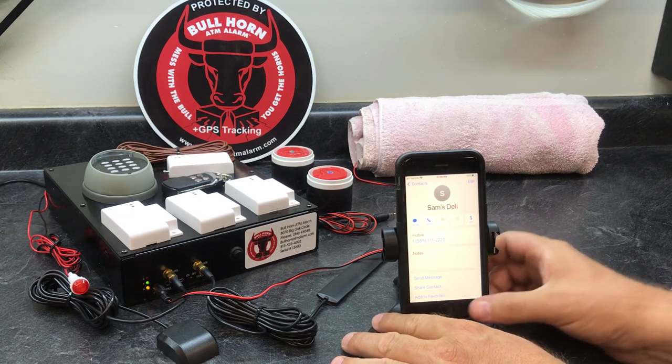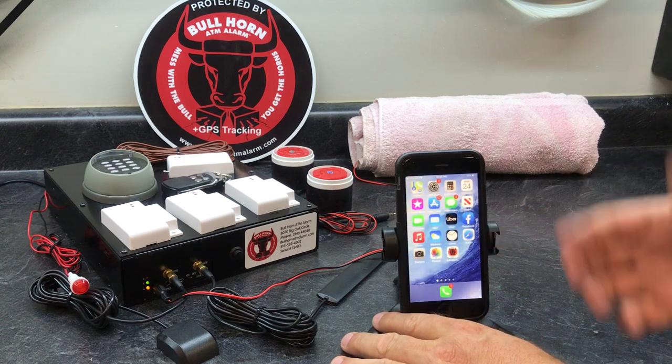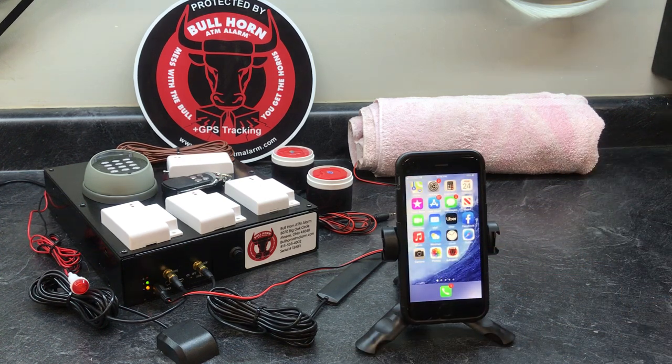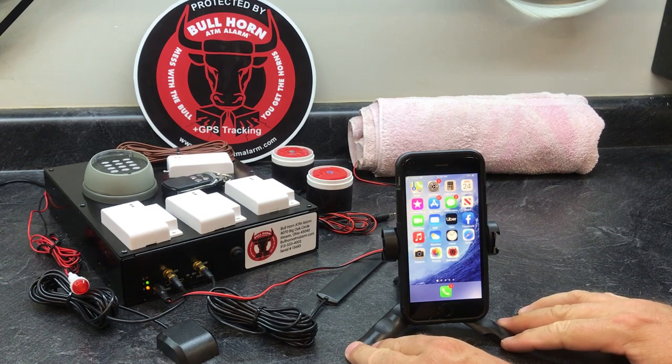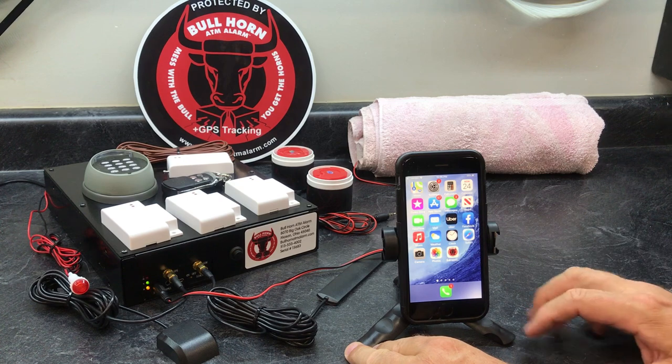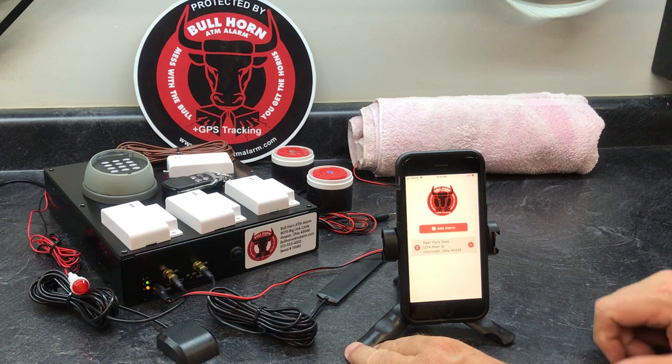So what you do is go back to the app. Of course you have to download it first — you can get it from Google Play or the App Store. We've already got it loaded on the phone, and you can see I can just tap it — there we go.